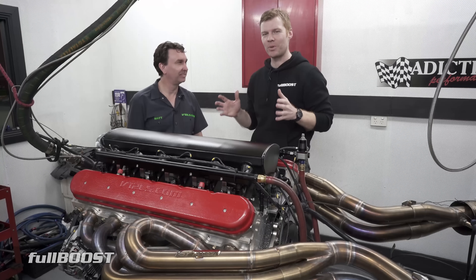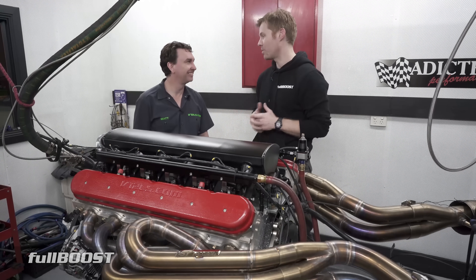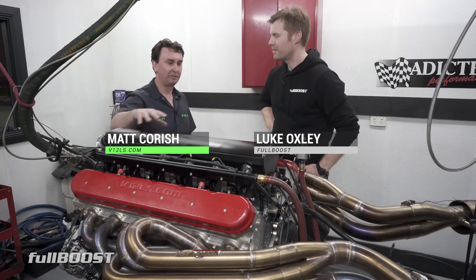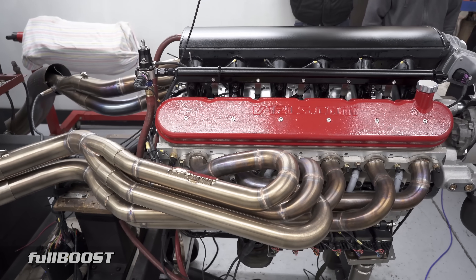Today we're back on the dyno with this awesome V12 LS. We're here with MoTeC Engine Management setting up a calibration for our 750 horsepower crate motor, and it's heading over to the States for SEMA on Monday.